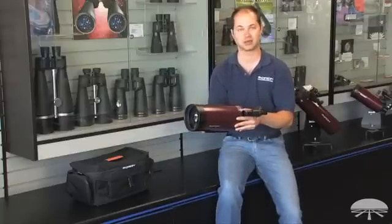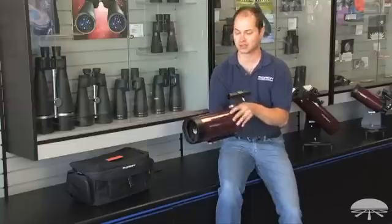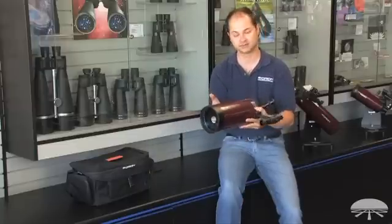This would fit in the overhead compartment on the airlines. If you're going out camping and you don't want to take a lot of equipment along, this is great.